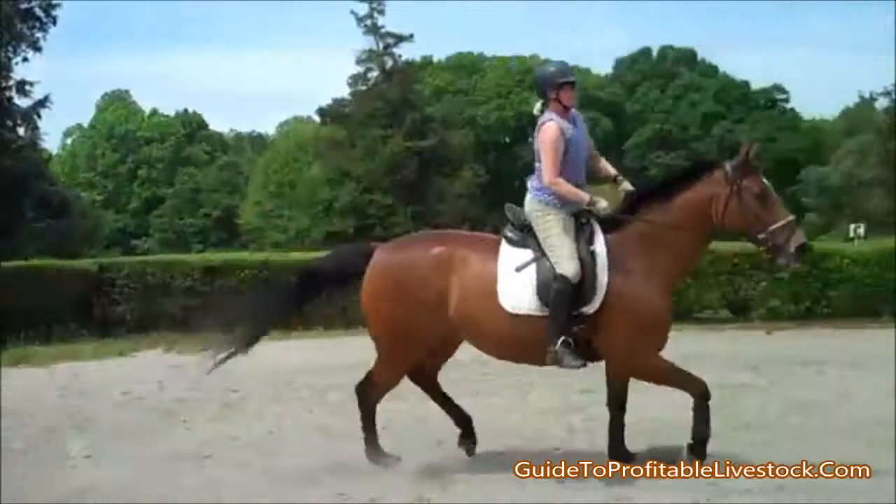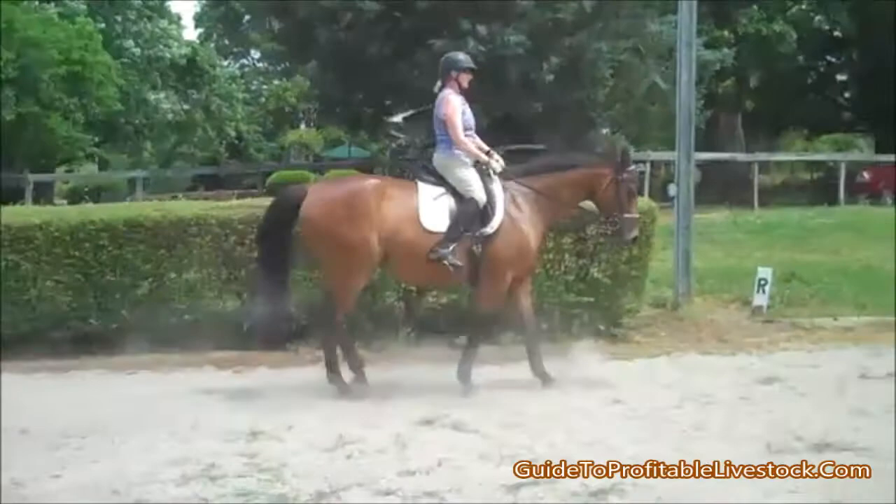Watch your inside rein. Half halt. Balance her in the trot. She's going to go all over because she doesn't know what to do right now.